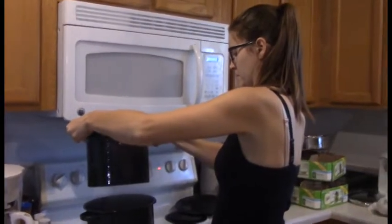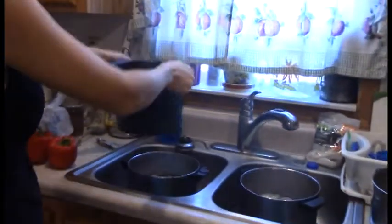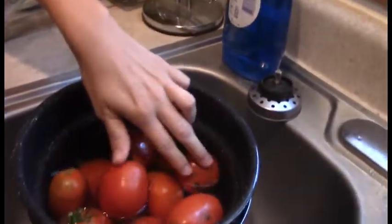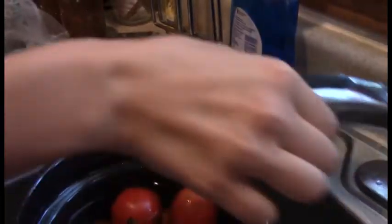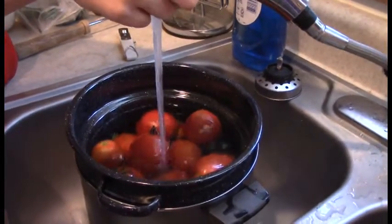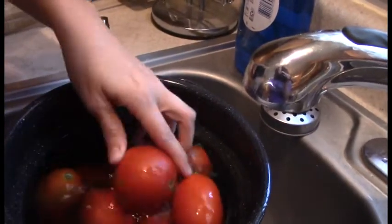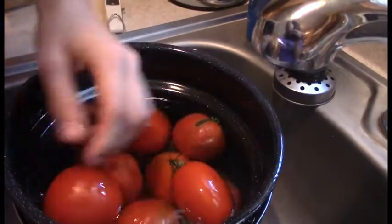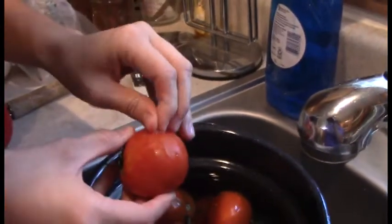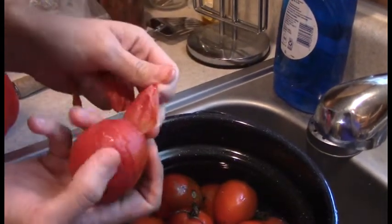She doesn't want to drip any of that on her feet or legs, and then she's going to very quickly put it over here into the sink into the ice water bath. Do you see any where the skins are starting to come off real easy? I think we left them in just enough — I can feel the separation under there. Yeah, so now they'll be very easy to peel and just pull off chunks.